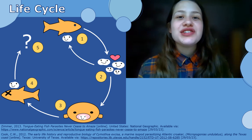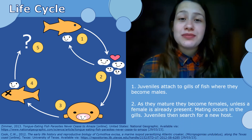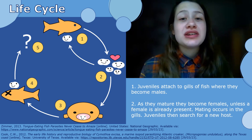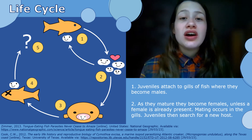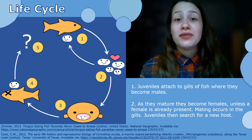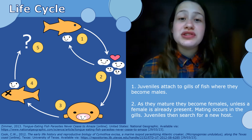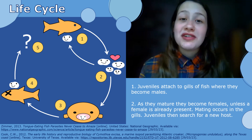When it comes to their life cycle, juveniles first attach themselves to the gills of the fish, where they'll then mature into males. If there are females already present in or on the fish, none of them will then mature into females, but if there's not, one of them may mature into a female. From that, mating then occurs in the gills, creating new juveniles, which then search for a new host using scent, which is what Cook 2012 found.